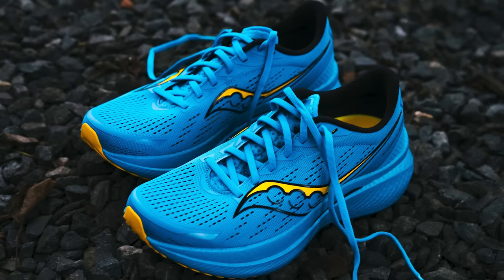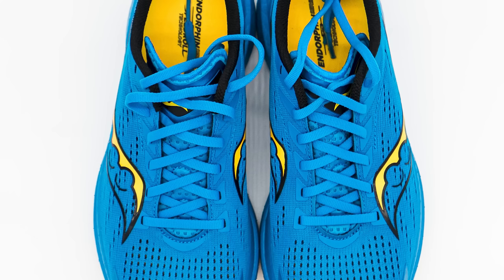Let's start at the top — we got the upper. A bit of an engineered mesh upper, pretty breathable. It's one of those you don't think about. I wasn't excited about it, wasn't unexcited — it just fit, it worked, I didn't have any issues. I love the elastic gusseted tongue; everything stayed in place.